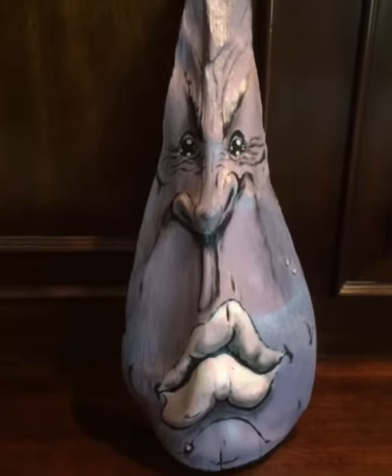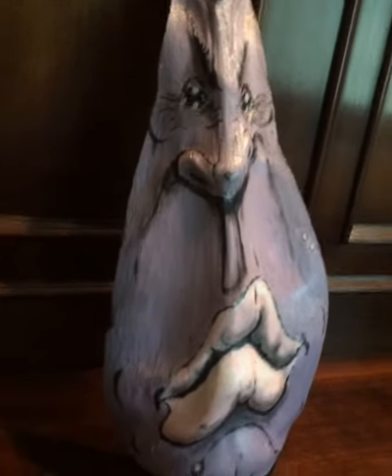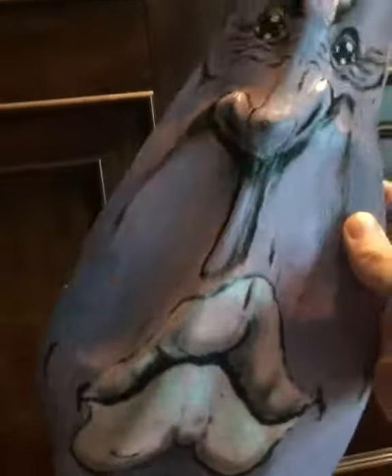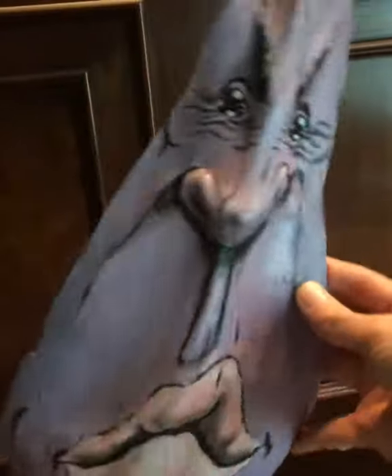This is the Lavender Goblin, one of my best masks, one of my masterpieces. I can't take all the credit — the palm frond was already in this shape when I found it. I already had this perfect nose, these perfect lips. I saw the face in there and I just had to bring it out with a little acrylic paint. I just chose lavender for the color, thought that would be appropriate.